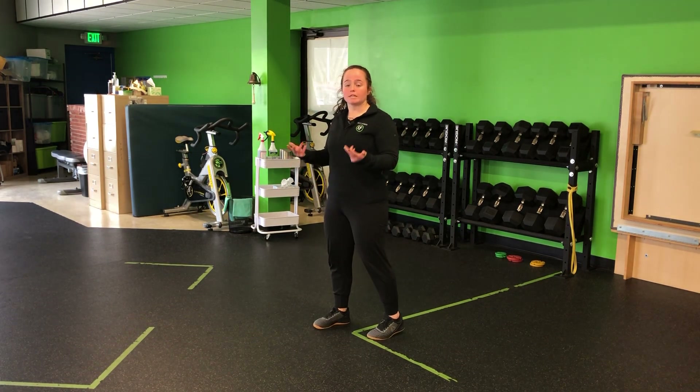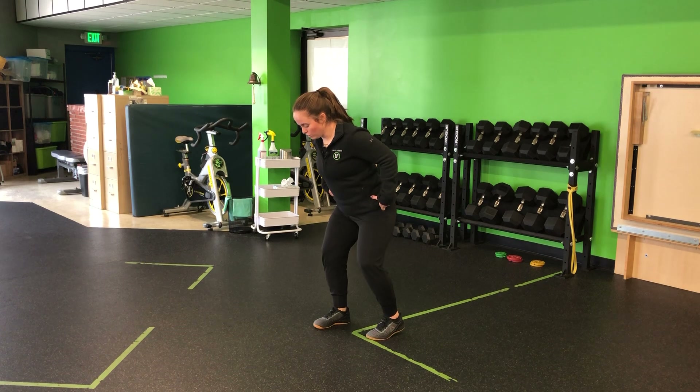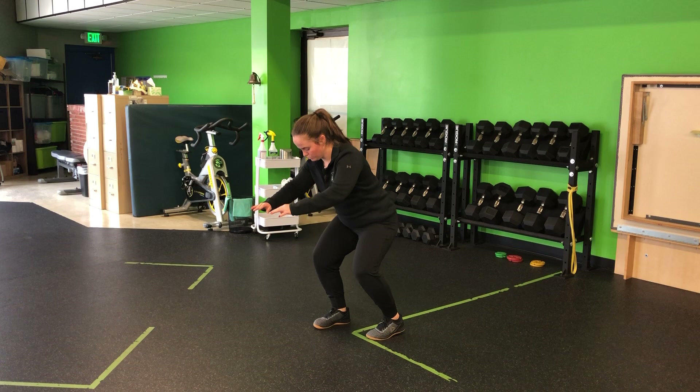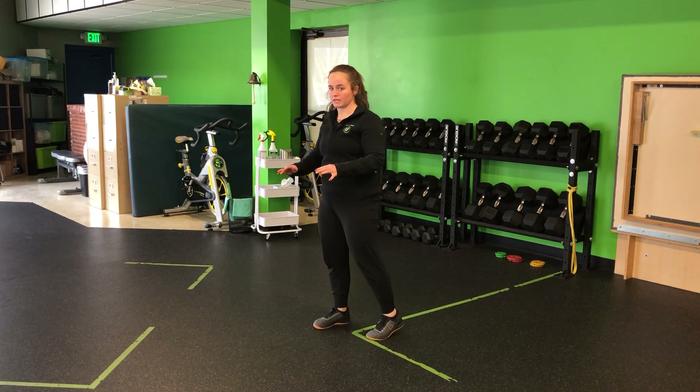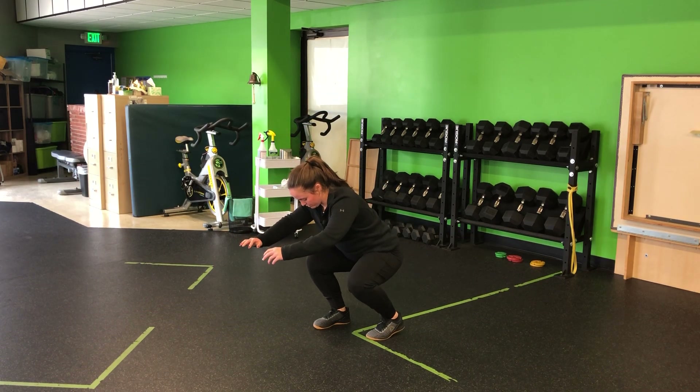Tempo means we're going to take this slow. Your tempo will be prescribed in your program, but we're going to use that tempo to control — for example, four seconds down and four seconds up. That's an example of four seconds. Yours might say two or five or whatever other number.